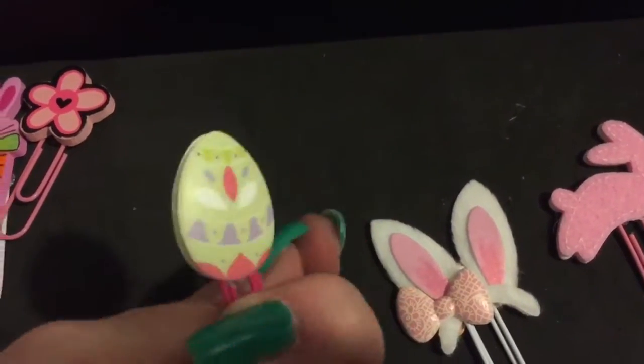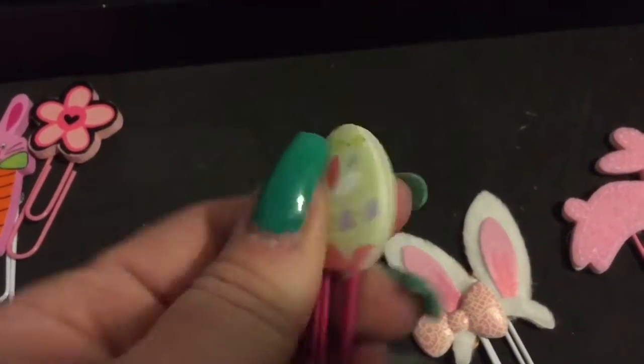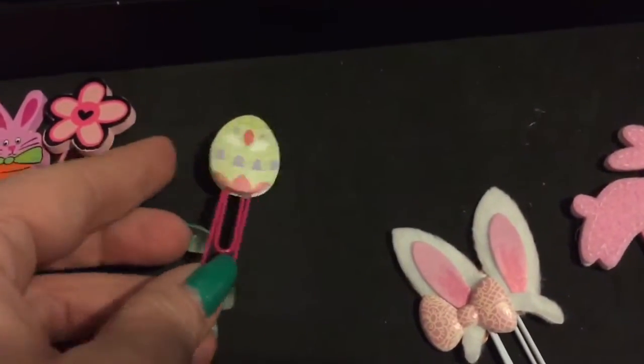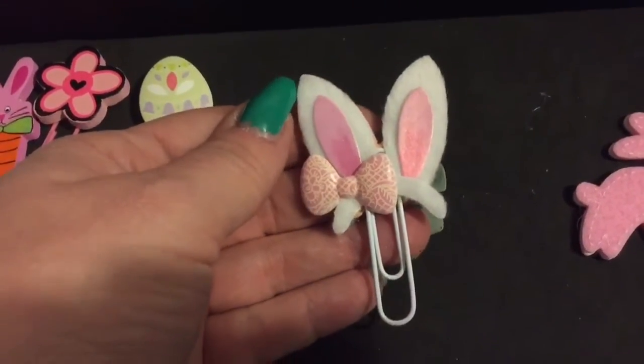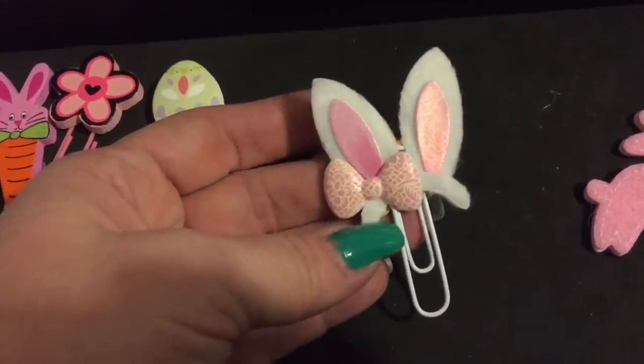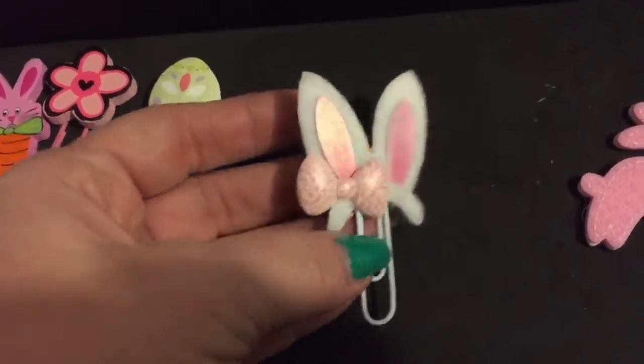Recently I made these. These were stickers and I just took the backing off and stuck them together and put a little clip on them. I've got this one and then this little bunny ear - I think it's adorable. It came in a sticker pack and it was my favorite one, so I made that one into a clip.